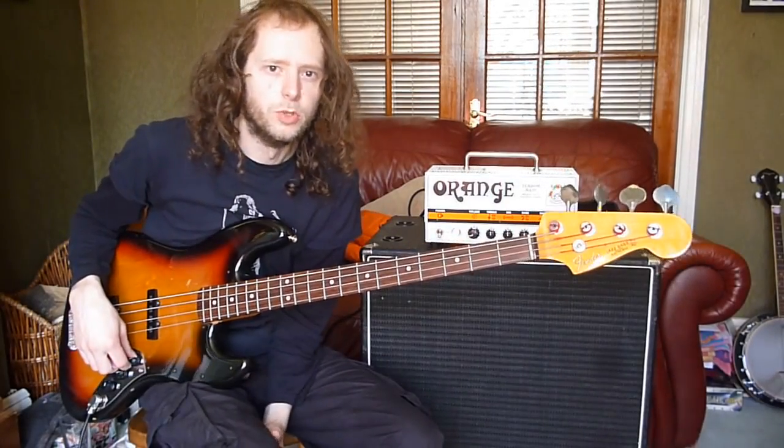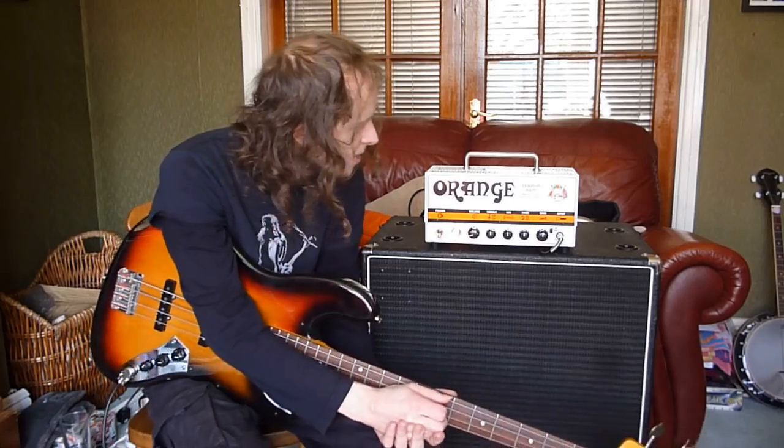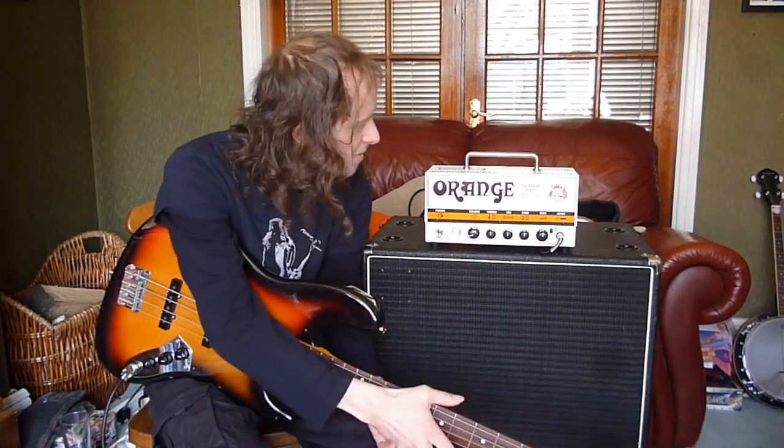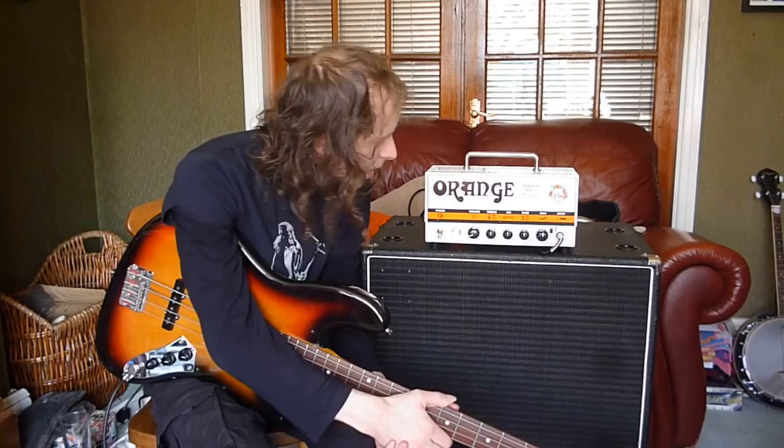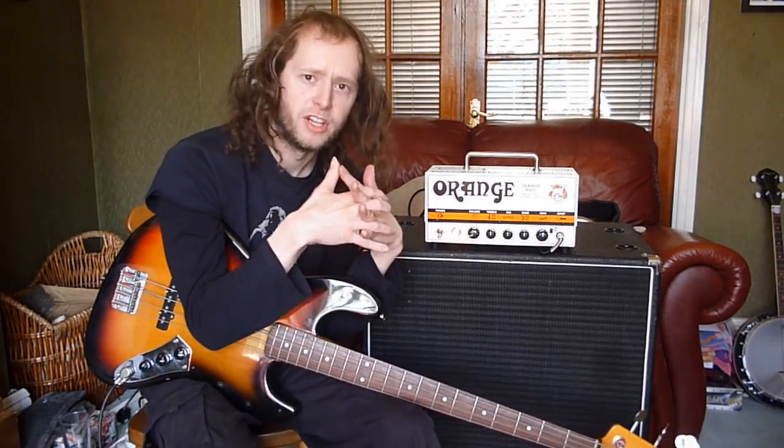Hello and good morning to you out there in YouTube land. Today I have to show you the Orange Terabass. This is a 1000W Class D Hybrid Bass Amplifier. Basically it's valve and solid state working together as one in harmony.